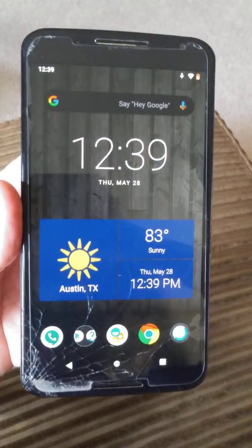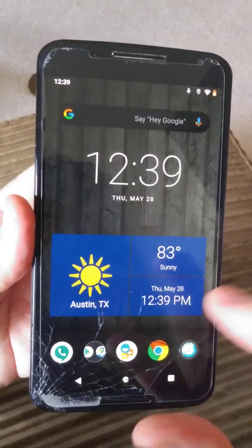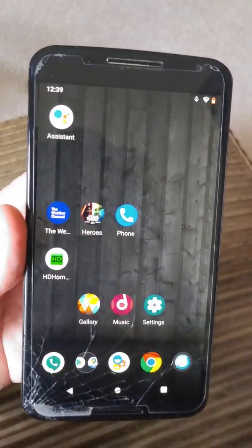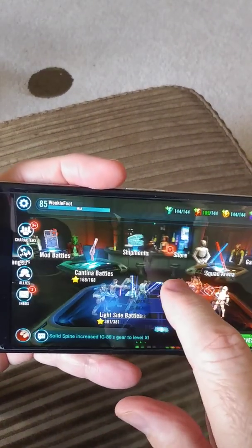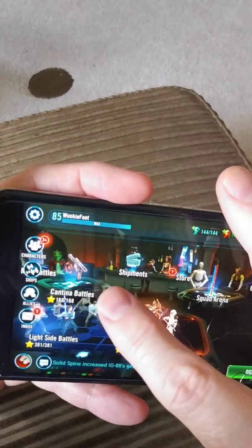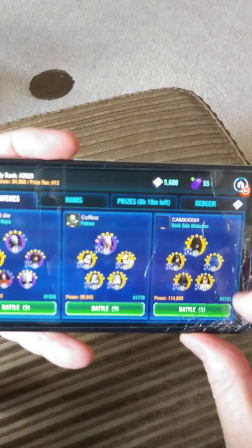I don't have a SIM card in this particular device at this time. I've been using this device as a gaming device for a long time, and I went ahead and got my Star Wars game that I've been playing and running it on here. It's not perfect, but it's pretty good. Right now it seems to be very stalled out, but it knows it's on camera.